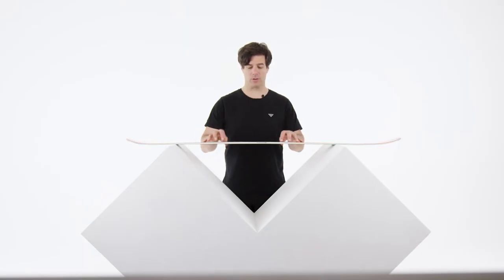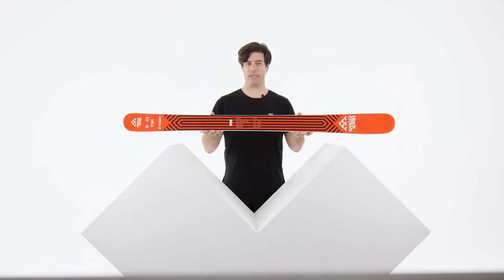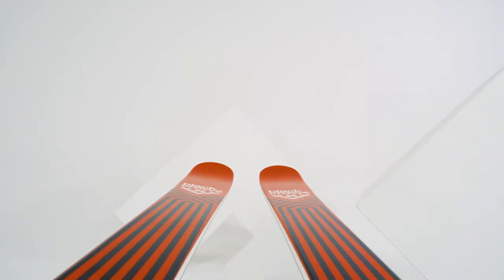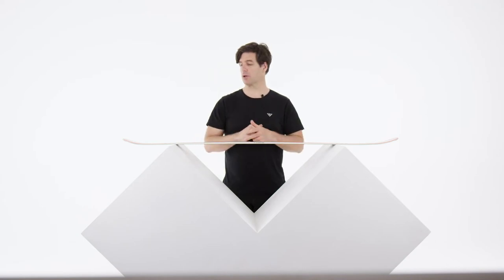Let's talk about the Camox Junior. The Camox Junior is going to be a 90 millimeter underfoot ski with a 17 meter turning radius. It's really tolerant with a moderate flex, so kids can have a lot of fun with it and they are going to be able to bend the ski, learn how to carve, and do those cutting edge turns.